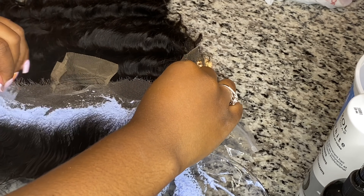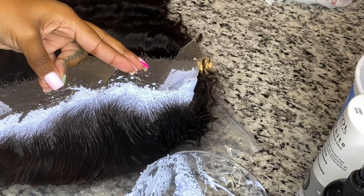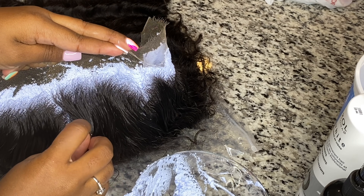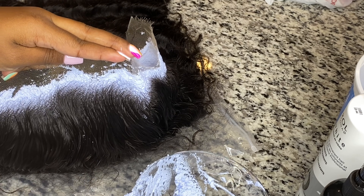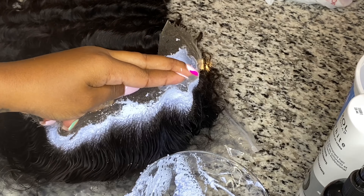As you can see, none of the bleach got on the hair — it's just a clean transaction. You can see that the knots are still dark, so go ahead and set this to the side and allow it to process.